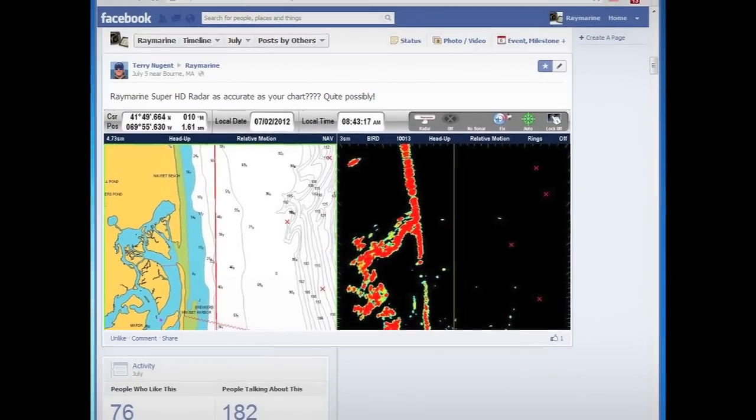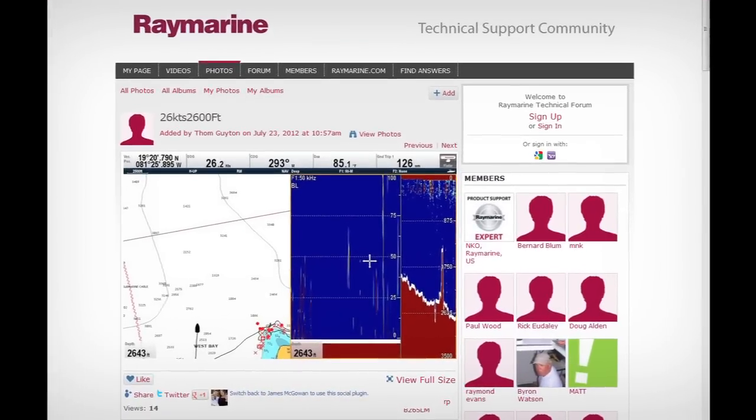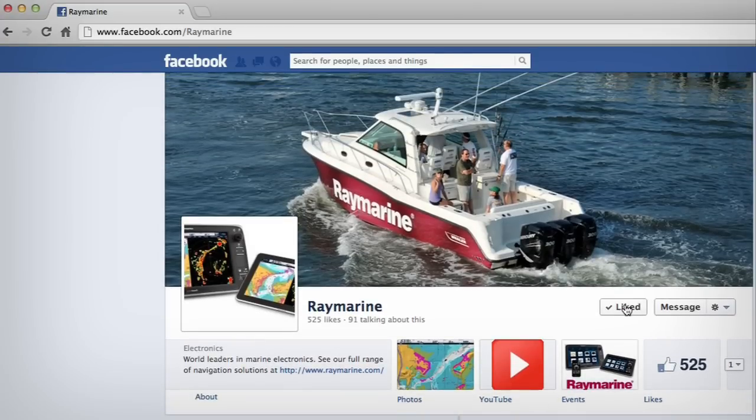Once the screen captures are saved to a micro SD card, simply copy the images from your micro SD to your home computer. It's that easy. If you want to see examples of some screen grabs, go online and like Raymarine on Facebook to see what Raymarine screen users and pros are sharing.